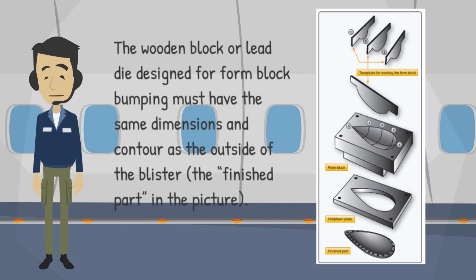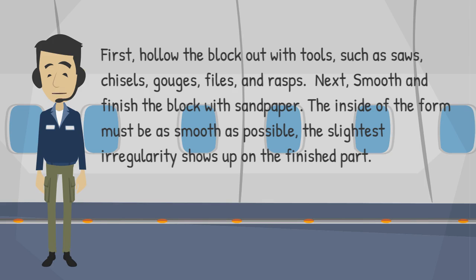The finished part is shown in the picture. First, hollow the block out with tools such as saws, chisels, gouges, files, and rasps. Next, smooth and finish the block with sandpaper. The inside of the form must be as smooth as possible; the slightest irregularity shows up on the finished part.